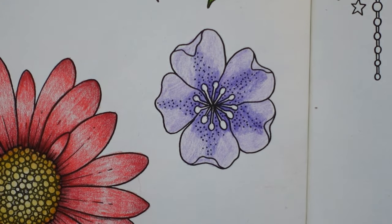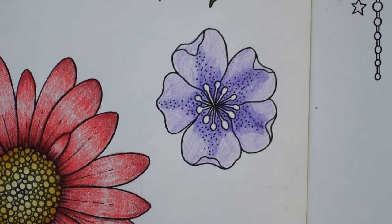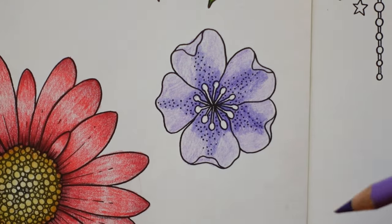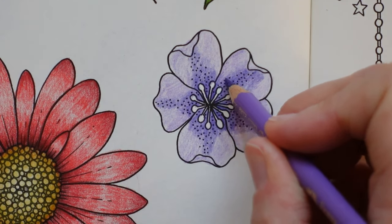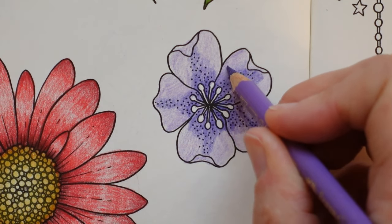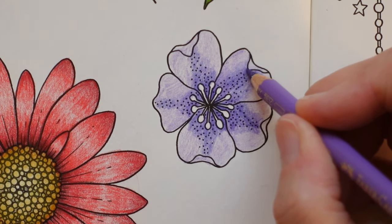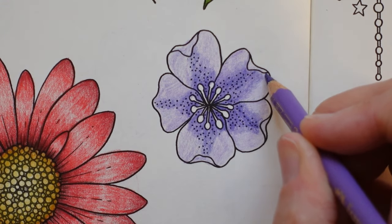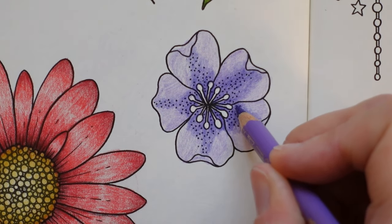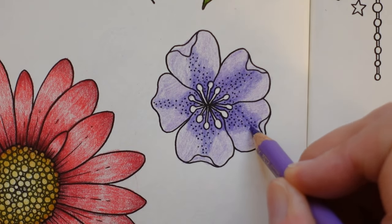Right, I think that's okay. I'm going to go back to my violet and do a little bit of blending. I like going over it a bit to tidy up and blend it out to the edge rather than leaving a harsh line, so just going over areas a little bit.